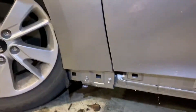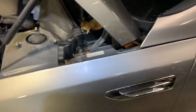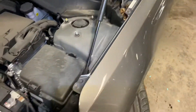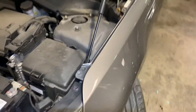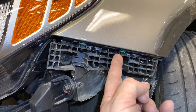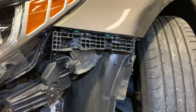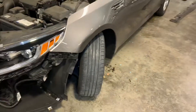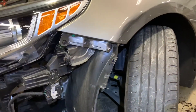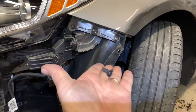There are eight bolts holding the fender to the car. There's one here in the door jamb, then two down here at the bottom — which is why you had to remove the rocker panel to get to those two bolts. Then there are two at the top, and three behind this plastic piece. You need to remove the Phillips screws to pull that plastic piece off and get to those three bolts.